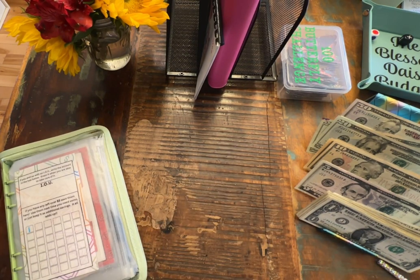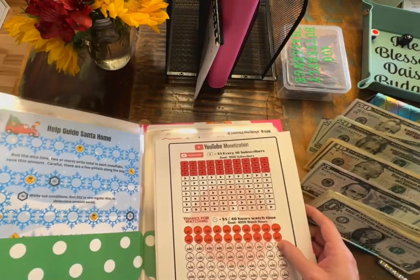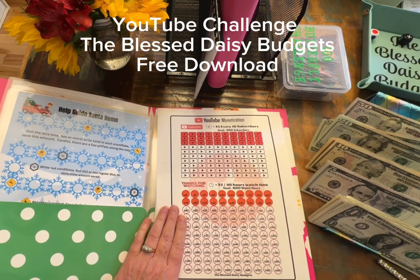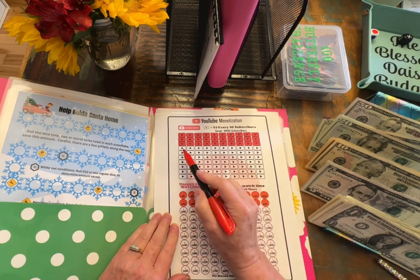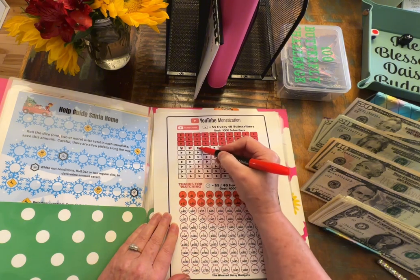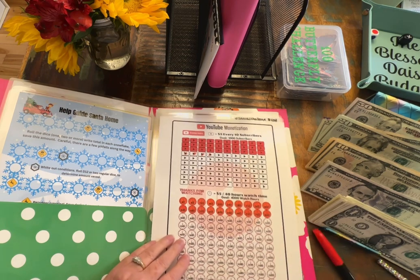Let's go ahead and take care of our YouTube challenge. Guys, I am so excited. We have 340 subscribers. So we need to add $10, $20, $30, $40. So that is $20 there.